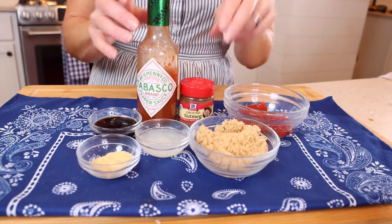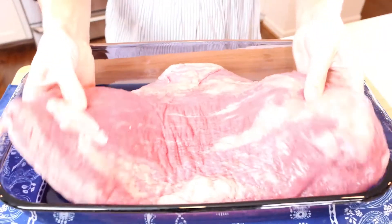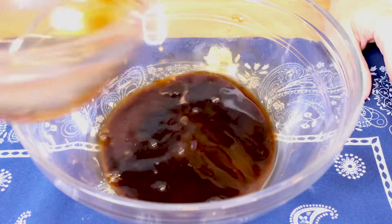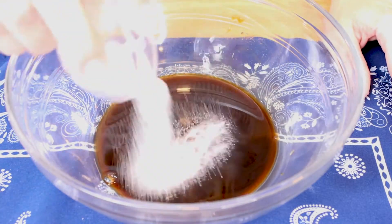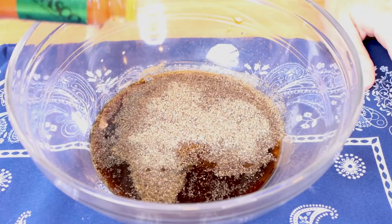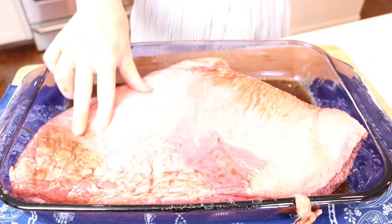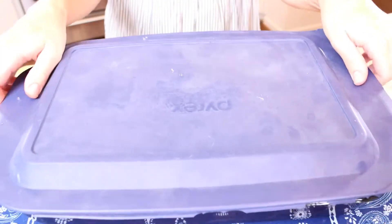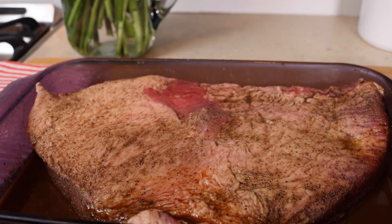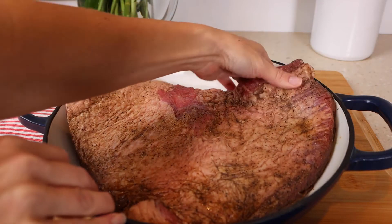And a dash of ground nutmeg. Now place the brisket fat side down in a 13 by 9 inch baking dish. In a small bowl, mix the Worcestershire and soy sauce, onion salt, liquid smoke, salt, pepper, and hot pepper sauce, then pour that over the brisket. Then turn the brisket fat side up and refrigerate covered overnight. The next day, preheat the oven to 300 degrees and remove the brisket from the fridge. I'm going to cook it in one of my cast iron pots.